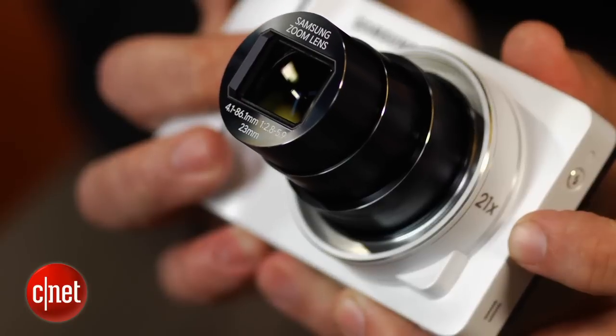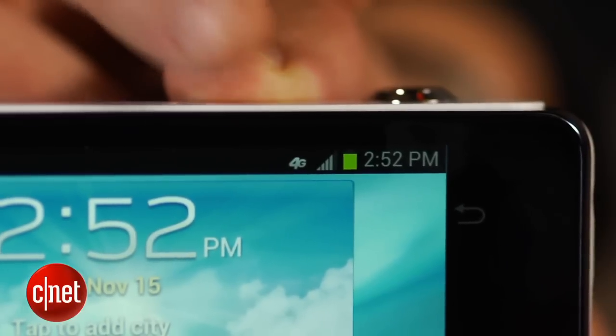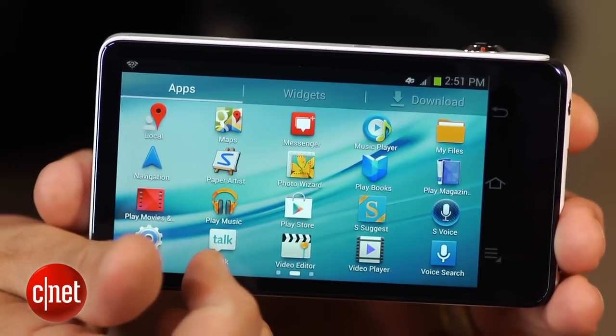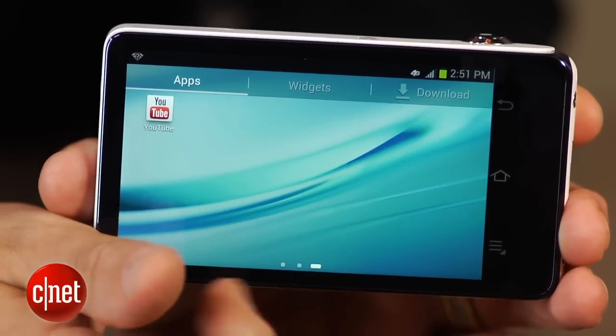But instead of just a camera operating system, you get Android 4.1 Jellybean and the option to add AT&T 4G data service. Those things give you access to a world of Android apps and the ability to share your photos and movie clips on the go.